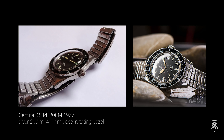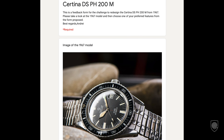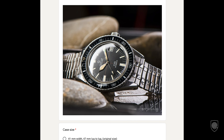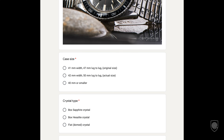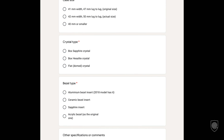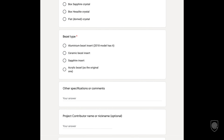What will you specifically need to do? You will need to access the Google Forms link in the comments section, look at the design of the original Certina from 1967 — I've attached some photos — and then decide what type of case size, crystal type, and bezel you think is suitable for this reissue of the model.